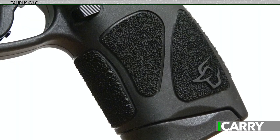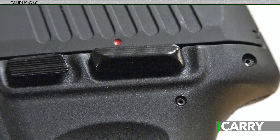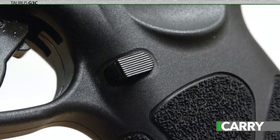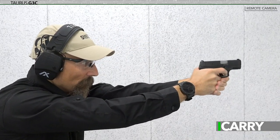The grip is fairly aggressive, which is great for control under rapid shooting, but can lead to abrasion during longer range sessions. Controls are decidedly right-handed and minimal. There's a well-designed safety for those who prefer one, a slide stop lever and takedown nubs in addition to the magazine release. The G3C, like the G2C and G3, has second strike capability, whereby a second pull of the trigger will activate the hammer.